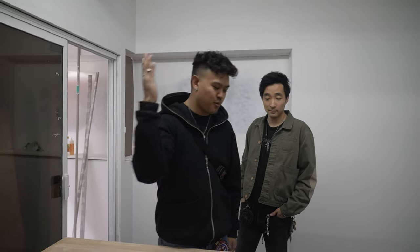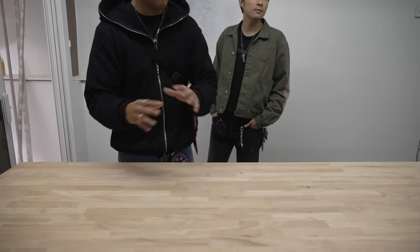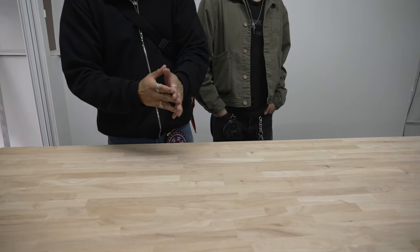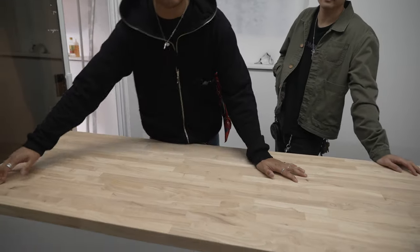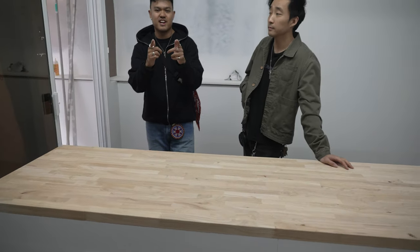A little update on the shop: we just built this countertop, Orlando and I. We have no real construction background — though Orlando used to fabricate furniture, so he has a lot of experience and he's a master welder. Either way, we pieced it together. We went to like five different hardware stores and this is the outcome. There's a little IKEA hack involved. Maybe we'll show you guys in the next episode how we did it — let us know if you're interested.